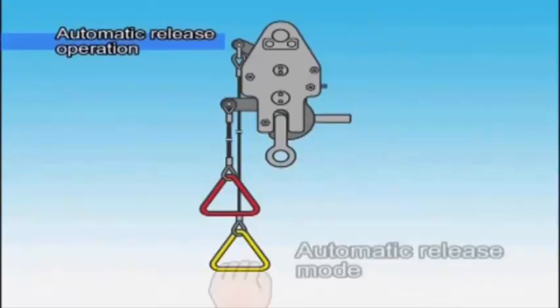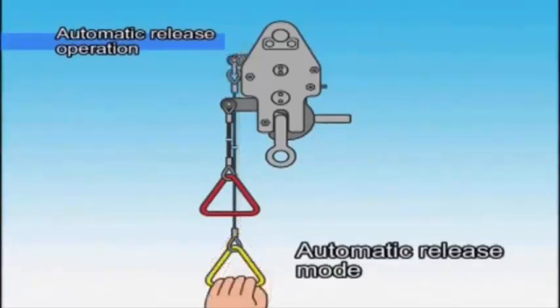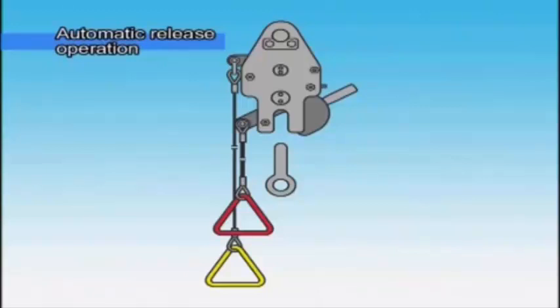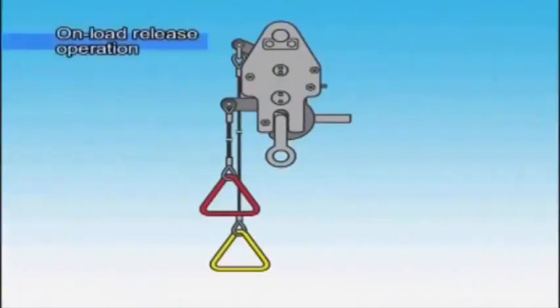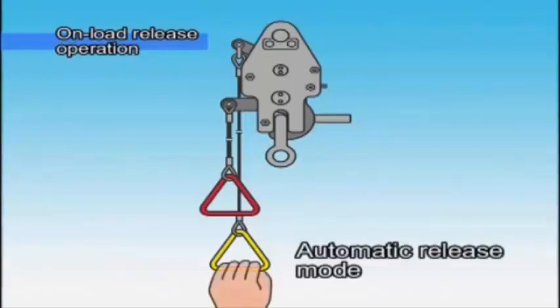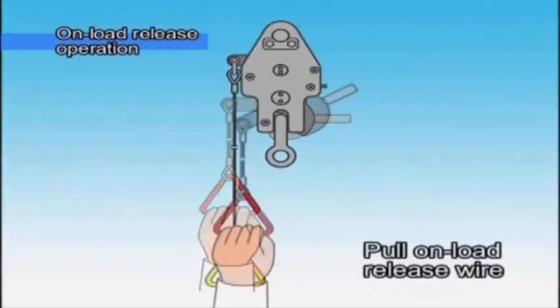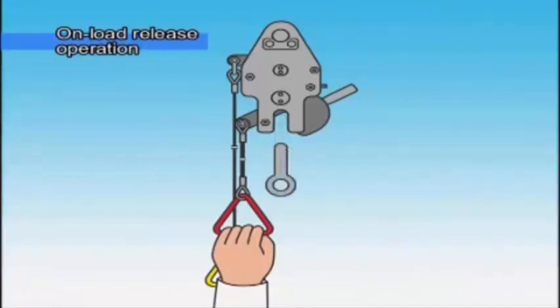In the case of automatic release, pull the automatic release wire to bring it into the set position for automatic release mode prior to making contact with the surface of the sea. As long as the hook is bearing a load, it will not open. Once the boat is waterborne, the hook will release automatically. For the sake of safety, pull the release wire after the boat is waterborne. If the automatic release hook does not function after making contact with the sea, pull the on-load release wire and release the hook. On-load release is carried out by pulling the automatic release wire into the set position, then pulling the on-load release wire and releasing the hook.